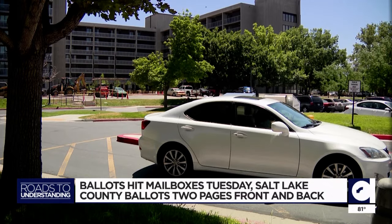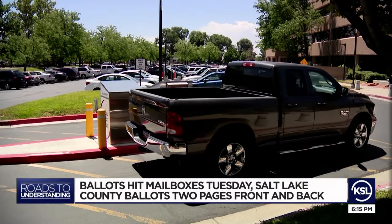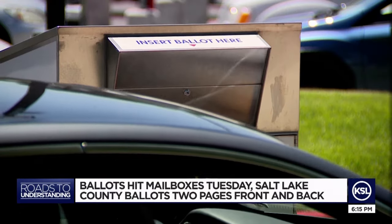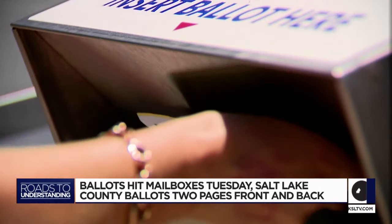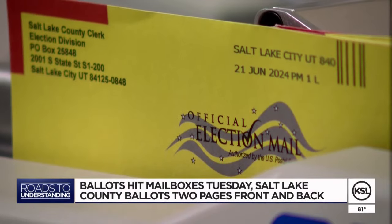The clerk is really encouraging voters — even if you don't want to vote that second page — to please turn both in. It helps with proper reconciliation. So what if you forget and only turn in that first page? Your vote will still count. However, you're going to have a full second card of undervoted questions, and that first card will be the only one counted for you.